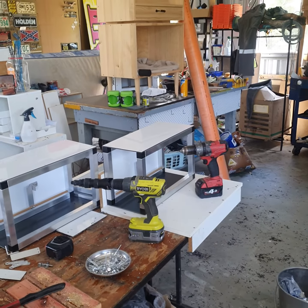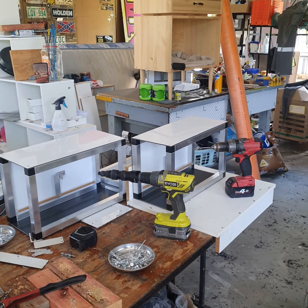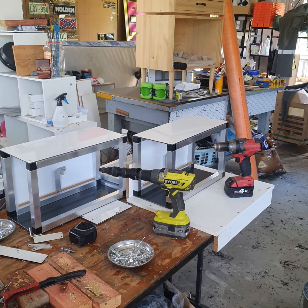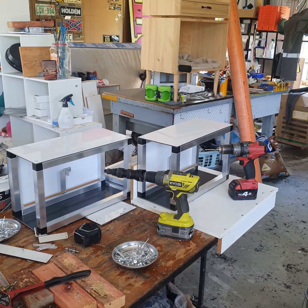G'day guys, Tony from Bones Birds. I'm just working on a couple of carry boxes for people — a couple of orders I've got to do. I'm going to give you a bit of a demo on what's going on, and it might give you some ideas on how to do yours. Anyway, we'll have a look.